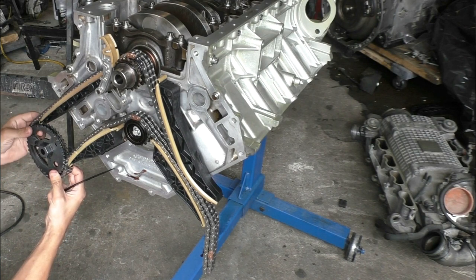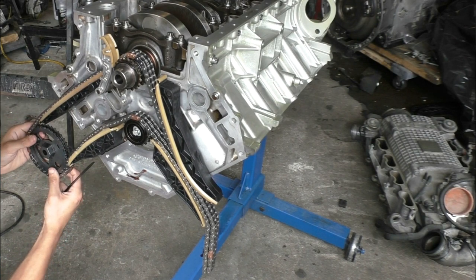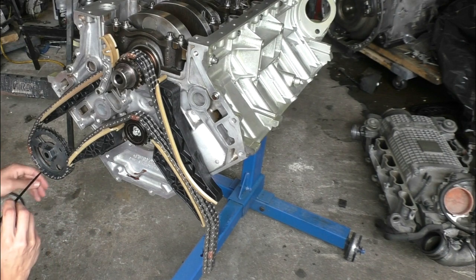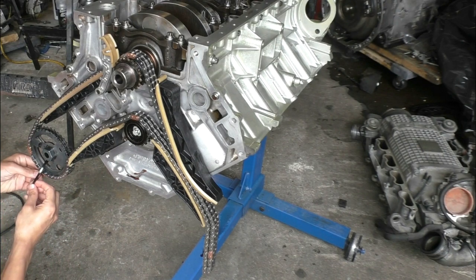Once the timing chain was in place, I installed the timing chain sprockets — the ones that spin the camshafts — and then I put wire ties on the sprocket just to make sure it stays on its proper timing marks.